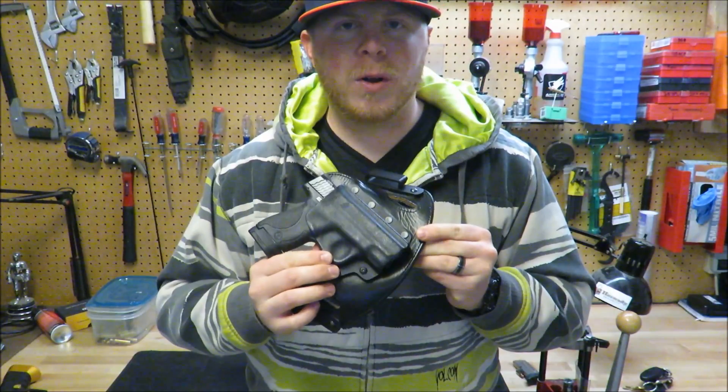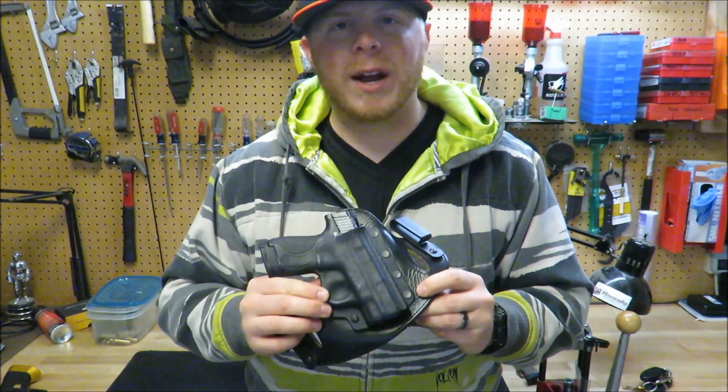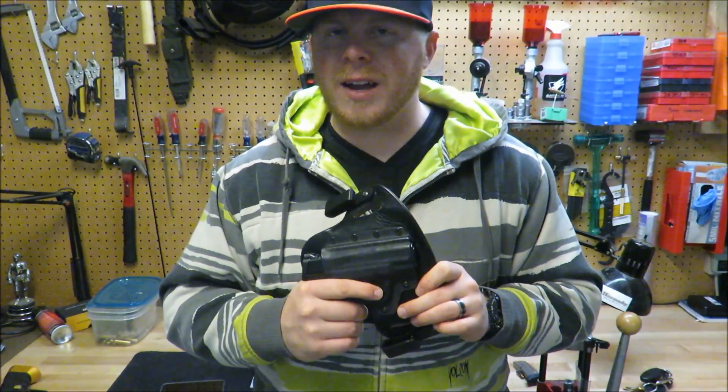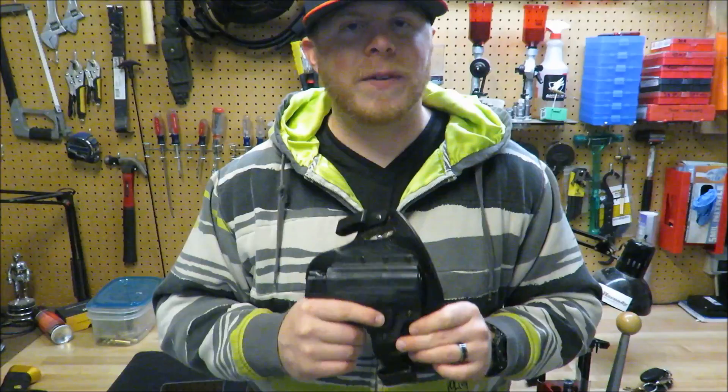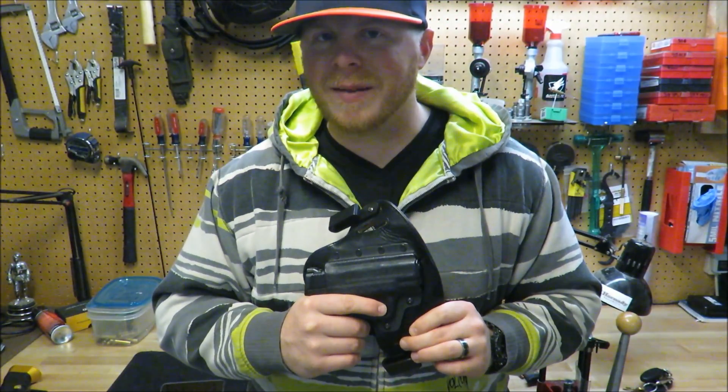So if you haven't heard of Hidden Hybrid Holsters, I highly recommend that you check them out — they make great products. If you like this video please give it a like, leave me a comment, tell me what you think. If you have any questions I'll be happy to answer anything. Thanks a lot, I'll see you next time.